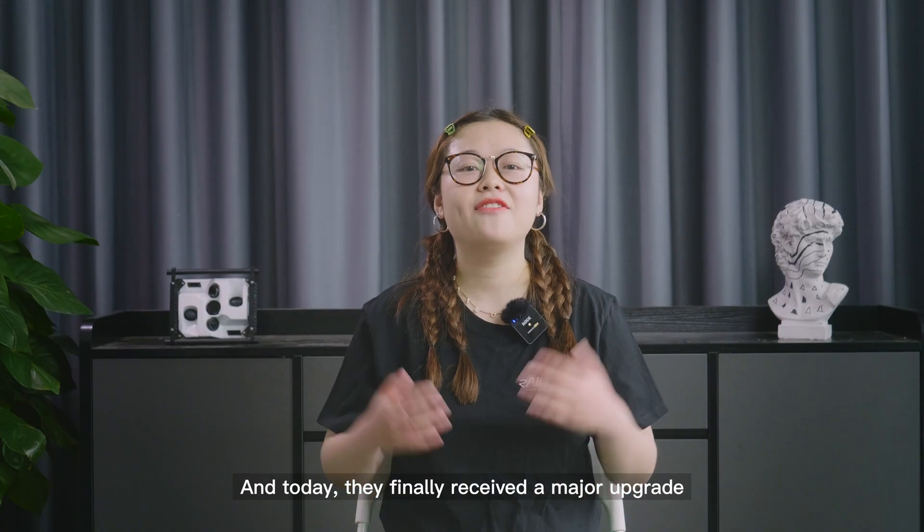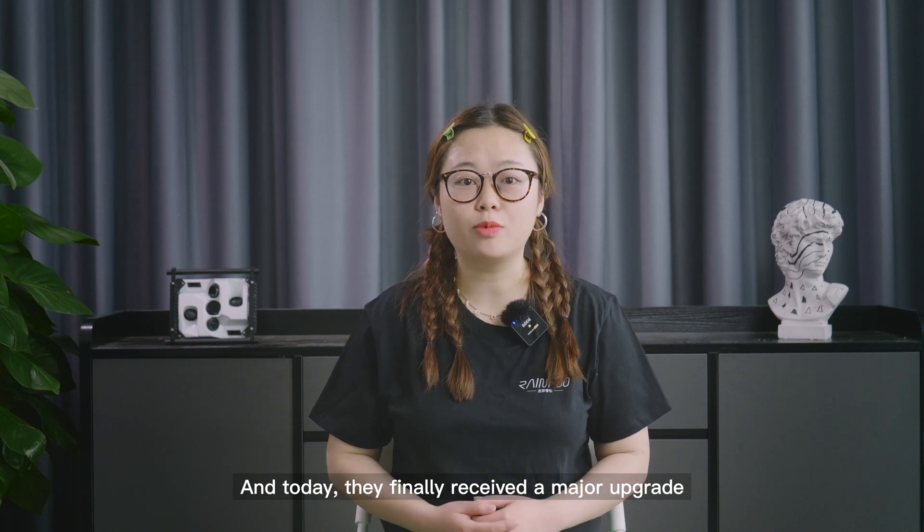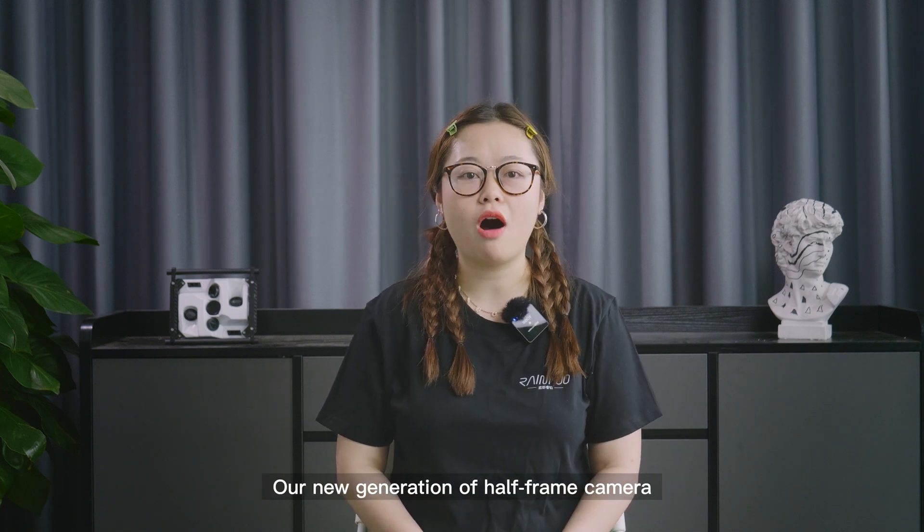And today, they finally received a major upgrade: our new generation of half-frame cameras, the D2M and DG3M.